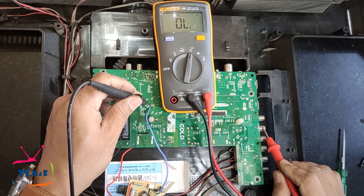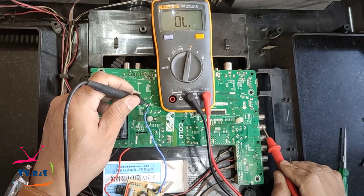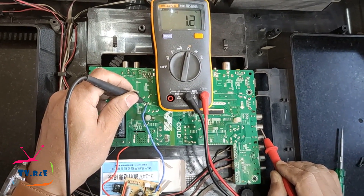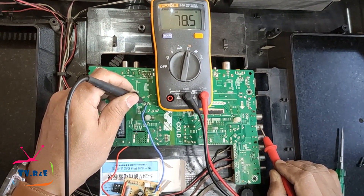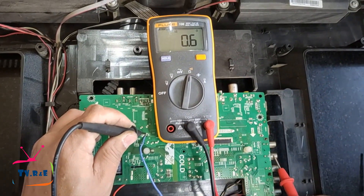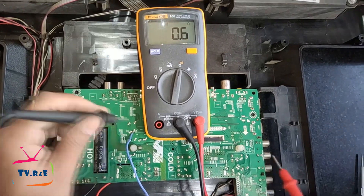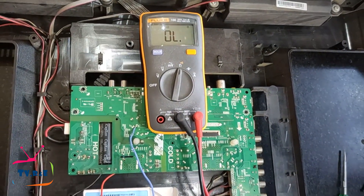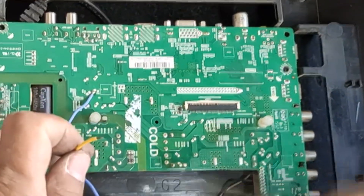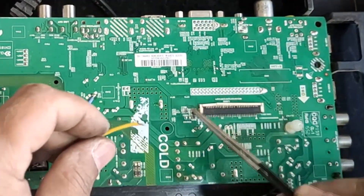Here I am checking if the blue wire of the module is receiving a negative connection or not. The AV socket's ground is connected to the negative of the power supply, so the blue wire of the module is also receiving a negative supply.